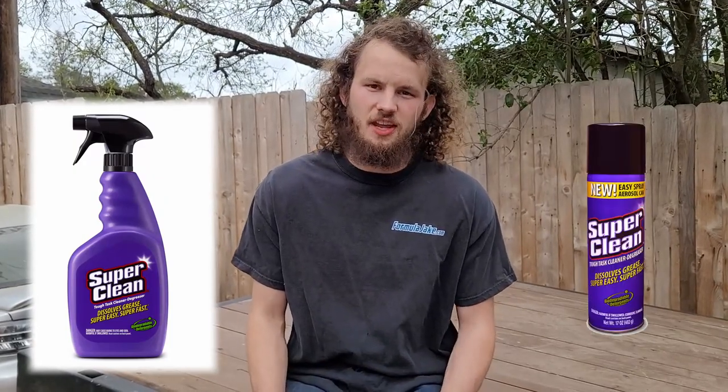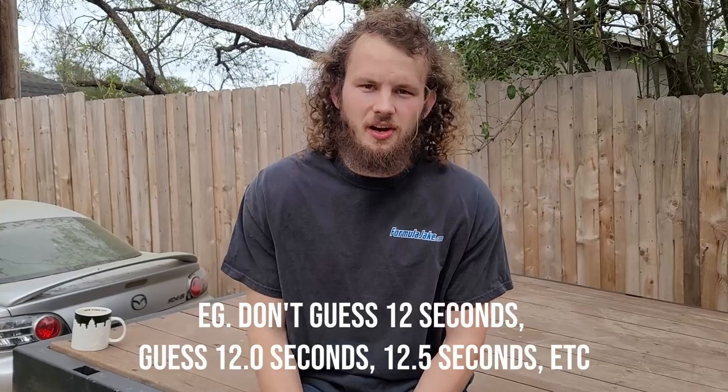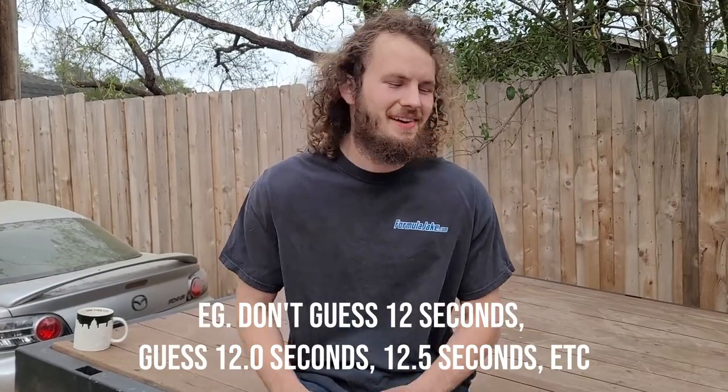We're going to see what the 0-60 is after those upgrades, and it's your job to guess. The winner will receive one bottle of OG Super Clean spray and one aerosol can of Super Clean — that's right, for free. Just place your guess in the comments; the closest guess will win. We did 13.0 seconds for this 0-60 — use the same precision, one decimal place. Whether you think it's going to be 10.0, 10.5, or 15.0 — whatever you think. May the odds be in your favor. If you win, Super Clean will be coming your way.